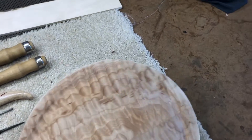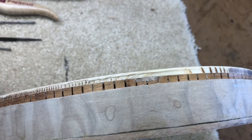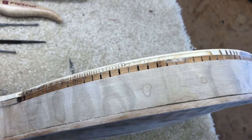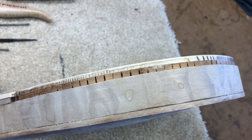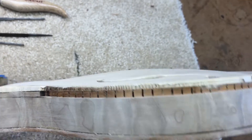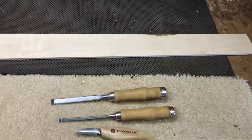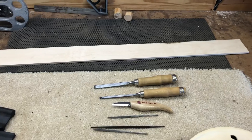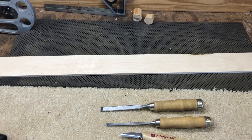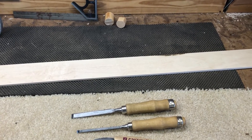So when we last spoke I had cut the binding channels and if you recall I cut them too deep. I ordered from LMI some plastic binding but they just didn't have the size that I needed. So what I'm going to do is take this piece of maple, cut it to the correct depth, run it through the drum sander for the proper thickness, bend it using the hot pipe, and hopefully be able to bind it that way.